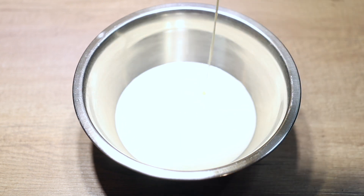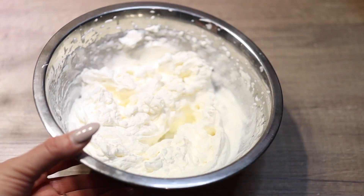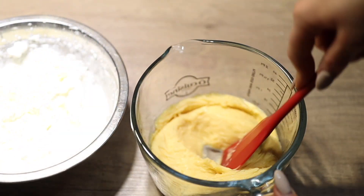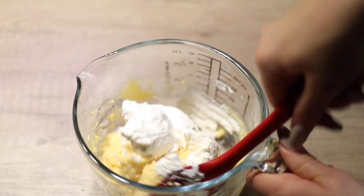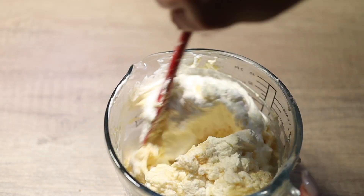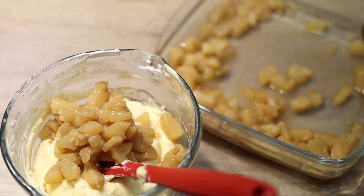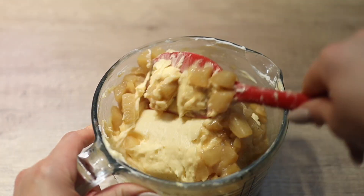To make the cream light, we're going to incorporate whipped cream. Take very cold heavy cream straight from the fridge and whip it to a nice light texture. Then gently incorporate it into the cooled custard — because it contains gelatin it will be quite thick, so use an electric mixer or spatula, working gently and slowly to keep all the air in. Finally, add the cooled caramelized pears and fold them in. The pear custard cream is ready.